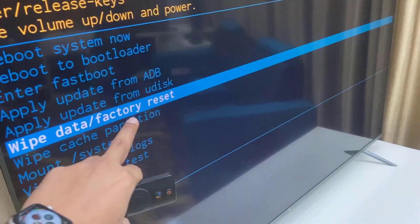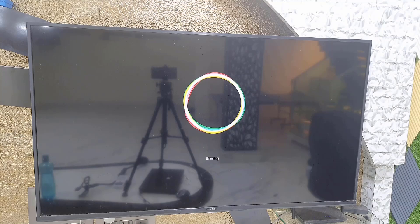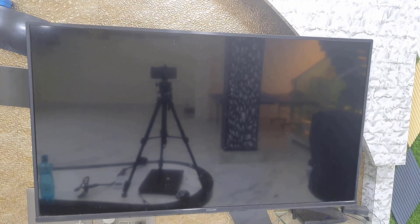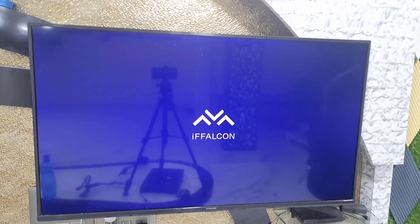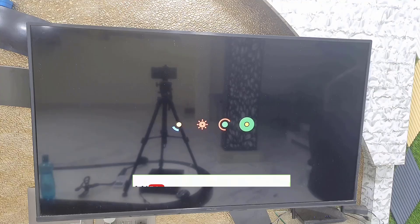After selecting wipe data factory reset, it will take some time to reboot. Sometimes it looks like your TV is stuck, but don't panic — just relax, sit back, and wait. Once the boot logo appears, your home screen will come up.